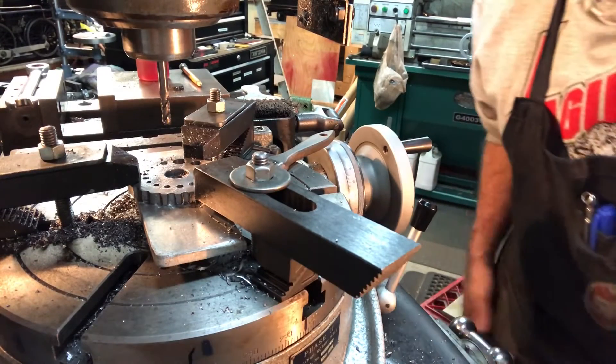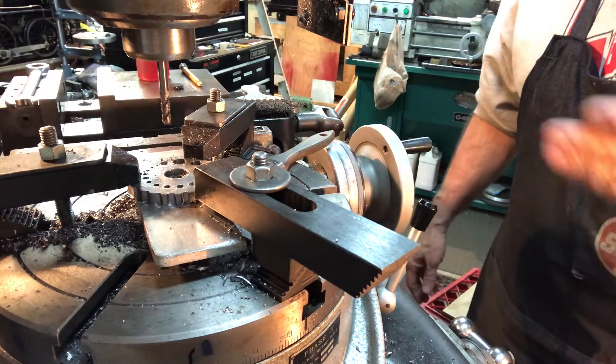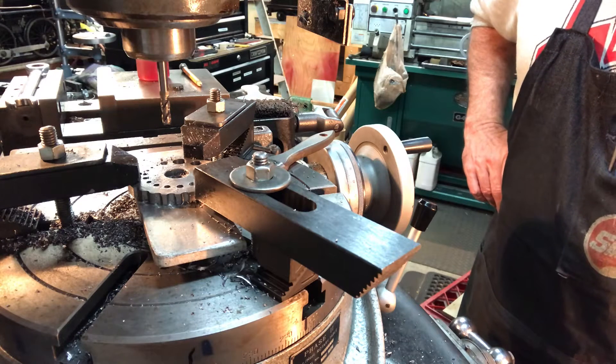Hey again everybody, welcome back to the Metal Mill 52 workshop. Sorry about the erratic camera work last night, but I thought it was very helpful and very interesting. I appreciate all the good comments about how to approach the various different setup challenges.